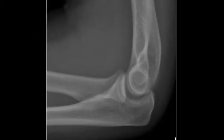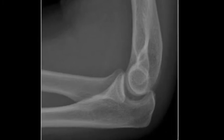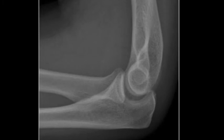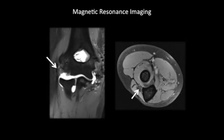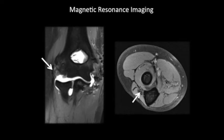Radiographs are typically negative, but they may demonstrate posterolateral subluxation of the radial head or slight widening of the ulno-humeral joint. MRI can be used to assess the integrity of the lateral collateral ligament complex.